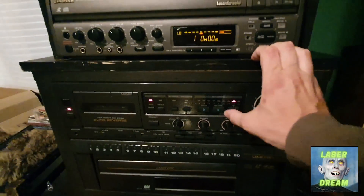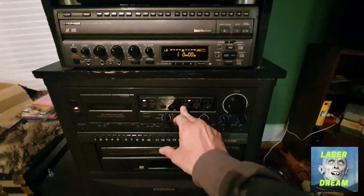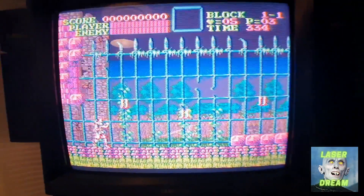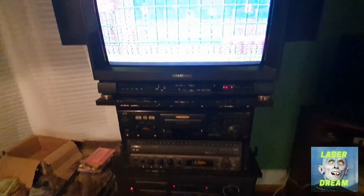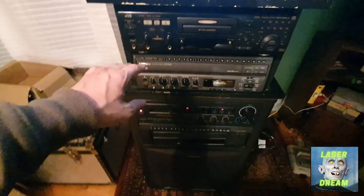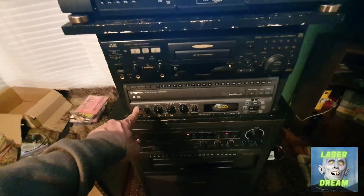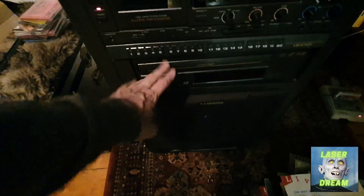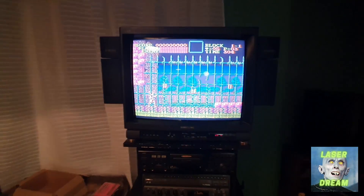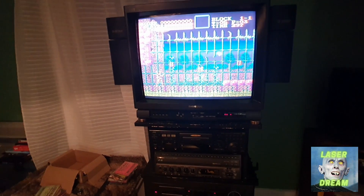So yeah, what a mental purchase. I don't know what we're going to keep of this, if anything. I think the VCD player is for the pile, and that laser disc player has got to go — I don't really have need for another laser disc player. That one is shot. But the tape player is pretty good quality and I quite like some of the features on there, and I don't mind a little bit of karaoke. As for the screen — it is a big bastard, and I know it's composite only, but I like the big size of it and those speakers. We will see. Watch this space.